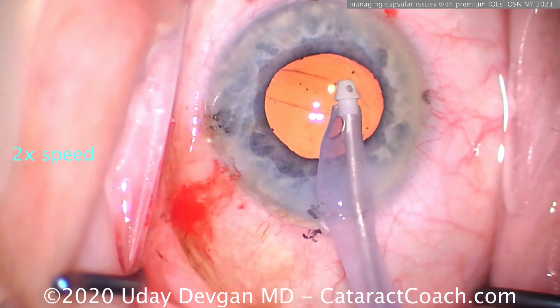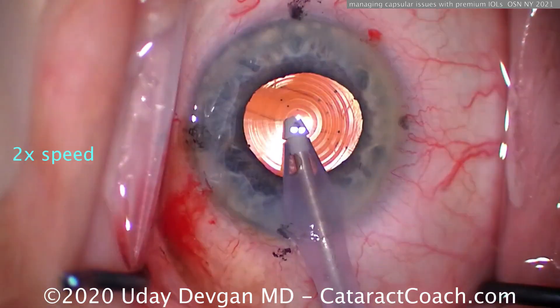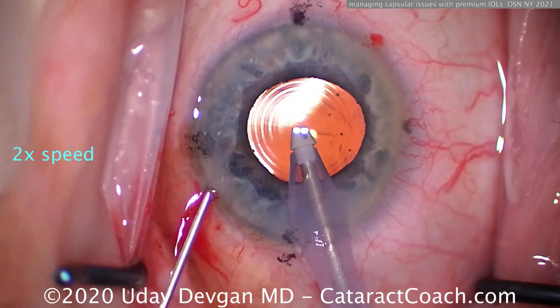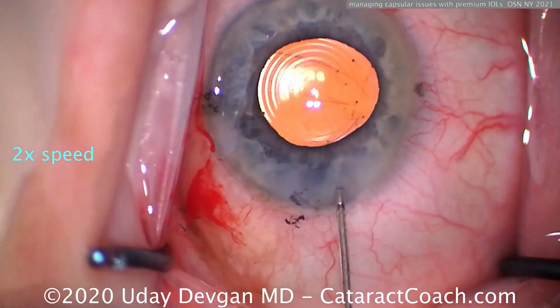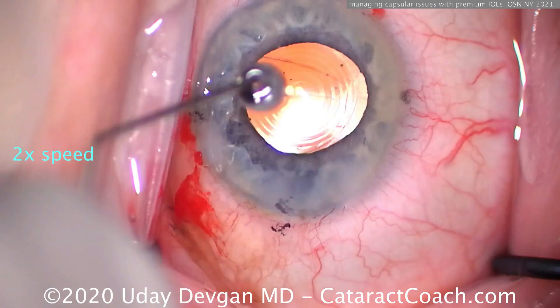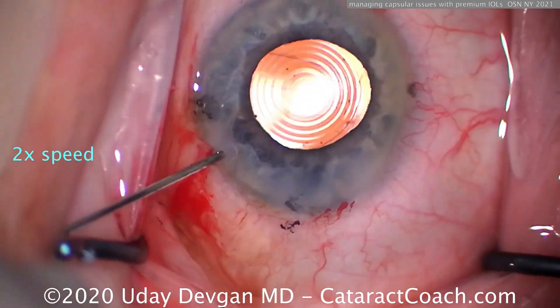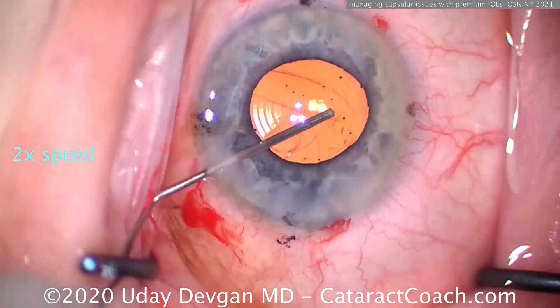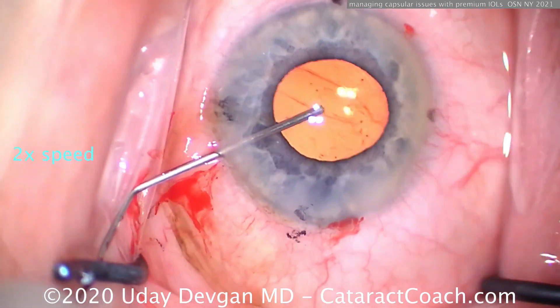Let's remove the viscoelastic as much as we can. We're lowering our settings on the machine — cut flow by half, so maybe only 30 cc's a minute, and lower the vacuum too. We didn't let the AC collapse. The lens is in good orientation, there's the break in the posterior capsule, and I can tell you this patient had a nice outcome.